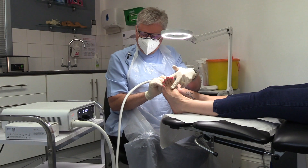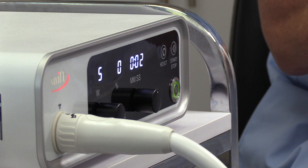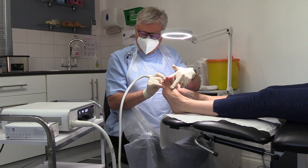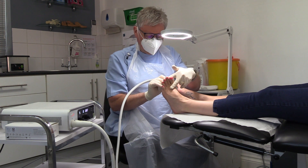Swift is a very successful treatment, and using microwave energy means that it doesn't burn the skin, it doesn't create blisters, and although there is an element of discomfort, that is necessary to show that it's been working.